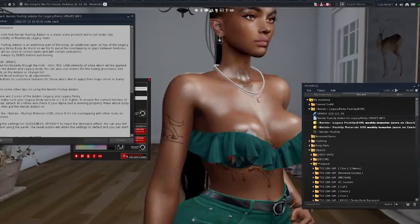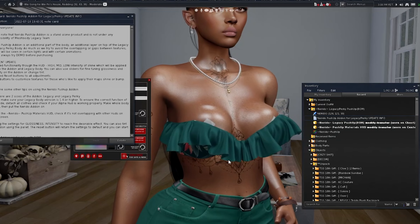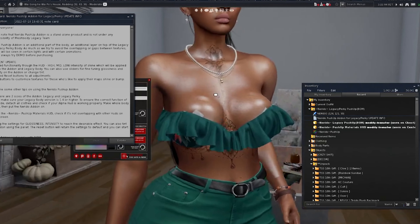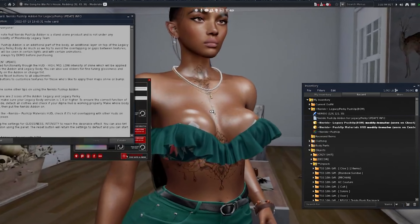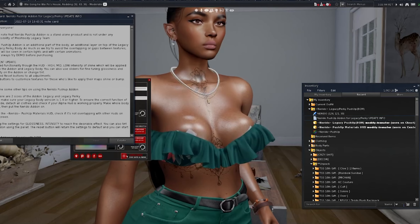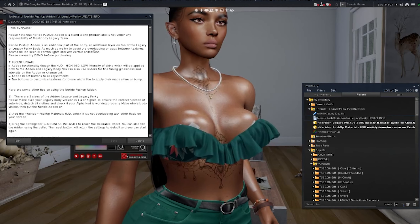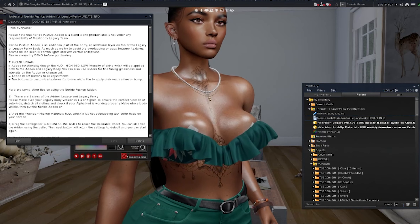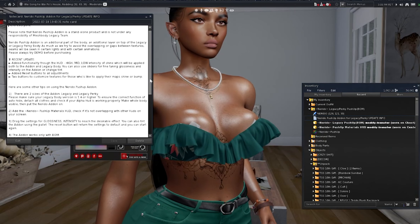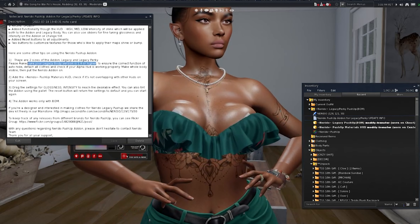You might have to do it more than once. I had to detach and reattach. Anyway, it's an additional layer on top of the Legacy or Legacy perky body. If this is updated, it's updated to version 1.4 or higher of the Legacy body.